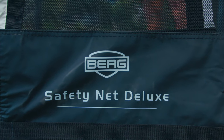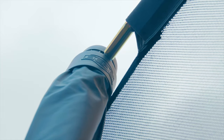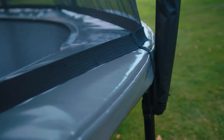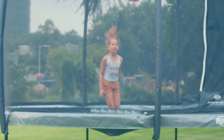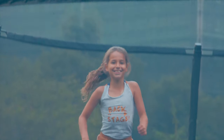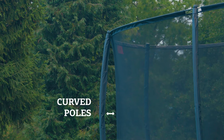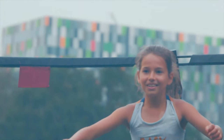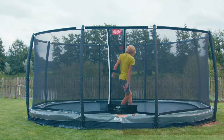It also comes with a Safety Net Deluxe that has a self-closing entrance with a distinctive band, as well as thick foam padding around the posts and a solid hook construction at the top of the net. The net is made of high quality netting material that retains its shape and feels soft to touch. The wide gap between the curved poles and the net adds to the safety of the trampoline. Safety Net Deluxe is designed to make it easy to enter the trampoline.